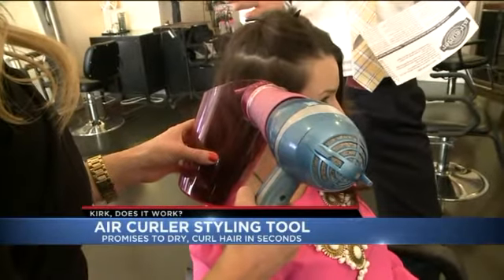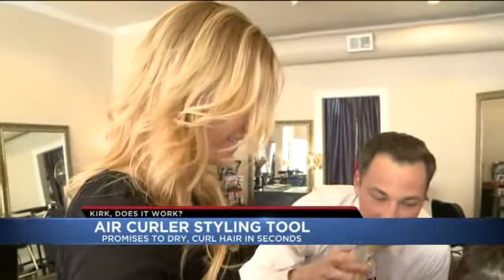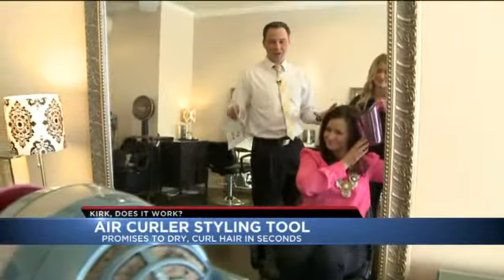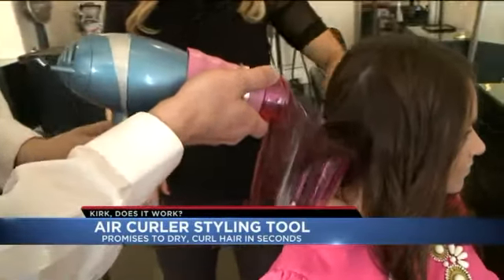On your marks, get set, go. So it's in action right now. It's on medium heat. And now we're going to hit the cool shot for 10 to 20 seconds, and then we'll see the results. We tried a few different sections of hair. Even I gave it a try — I'm going where no man has gone before. Needless to say, it didn't go so well.